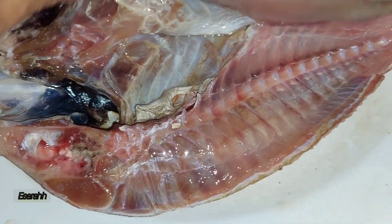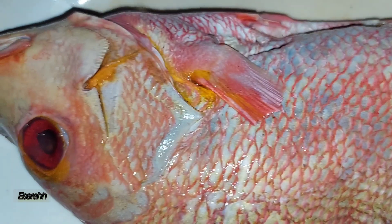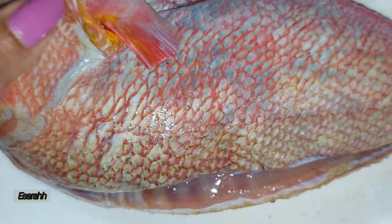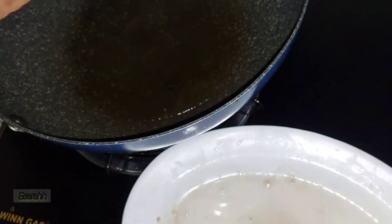I'm gonna fry it now. I already put the oil in there.